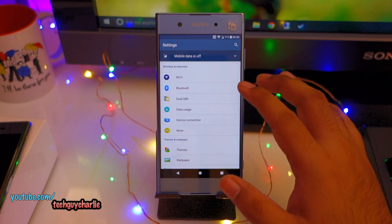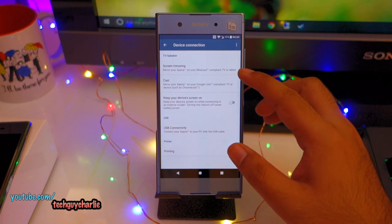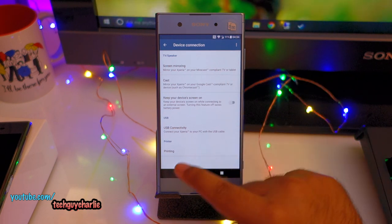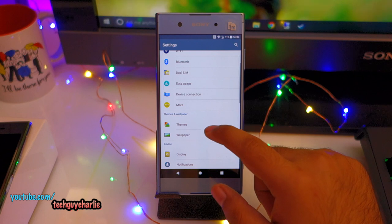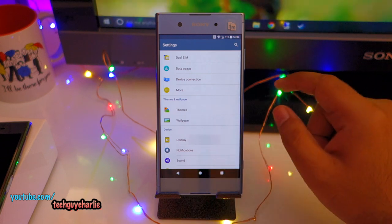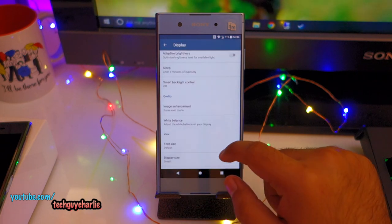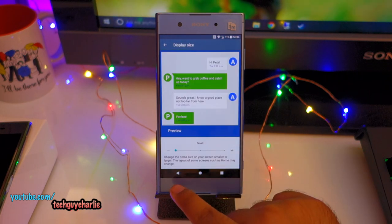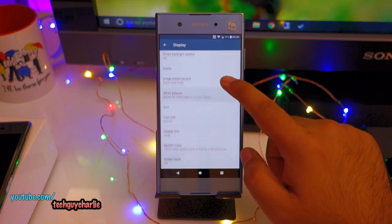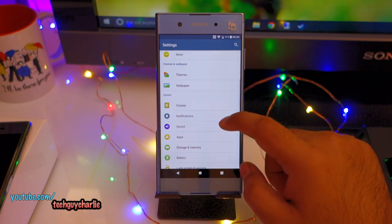Let me quickly show you around the settings. Someone asked whether this phone supports screen mirroring — yes it does, supporting Miracast to mirror your Xperia on a Miracast-compliant TV or tablet. You can download themes from the Play Store. In display settings we get the image enhancement option — I've kept it to super vivid mode. Interestingly, there's no double tap to wake, which other phones at this price point do offer.